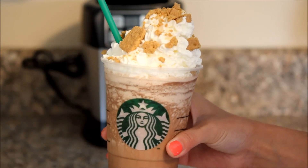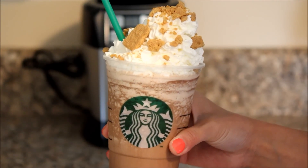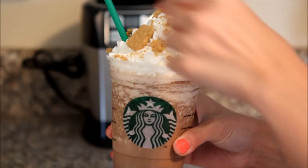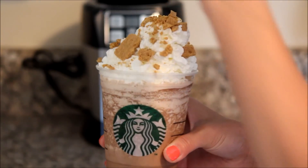All right, and there you have it, your Starbucks s'mores frappuccino. It is so delicious. Not really sure why I put the straw on that side because I won't be able to drink it.